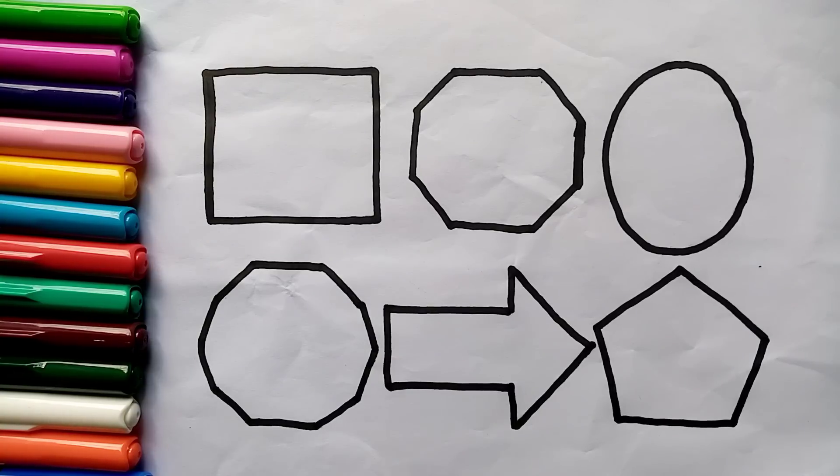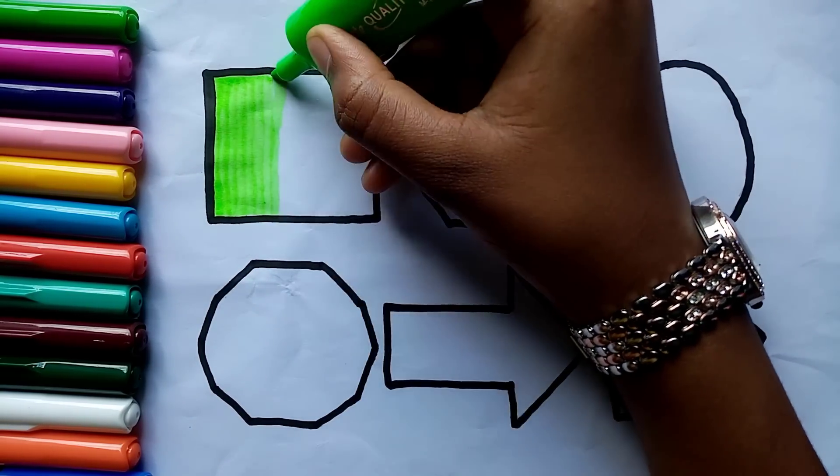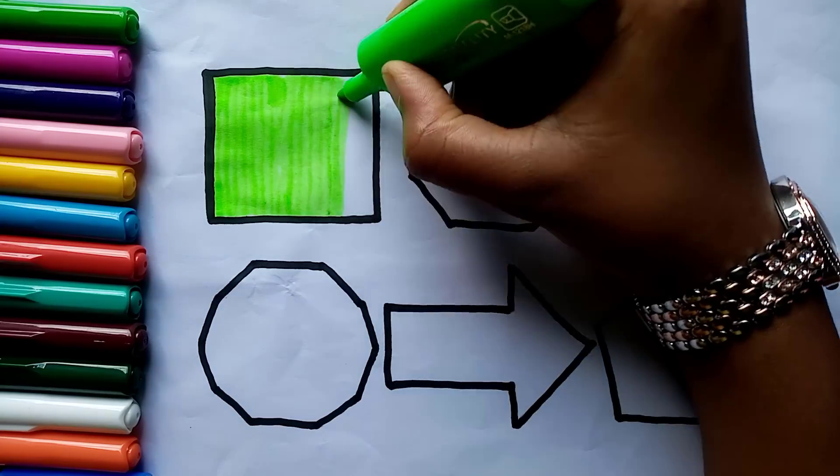Let's learn some colors. Yellow-green color. Old MacDonald had a farm, E-I-E-I-O.